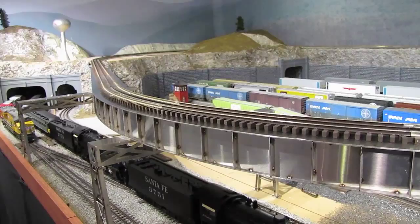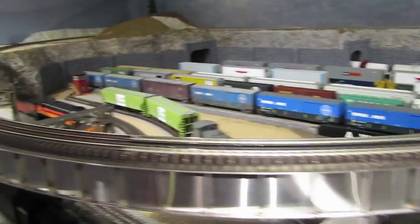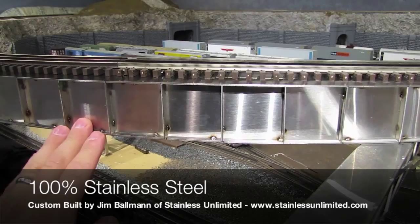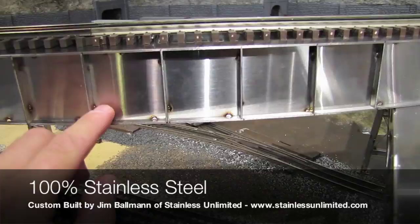I've even got some track up on top just to give you an idea of what it's going to look like when it's complete. This is 100% stainless steel, made by my friend Jim Ballman at Stainless Unlimited. It's welded — you can see the little weld marks — and it just looks incredible. You can see the horizontal supports underneath. It's just phenomenal.